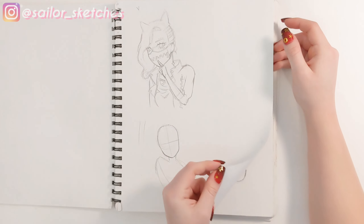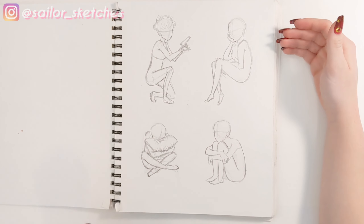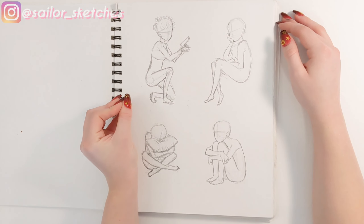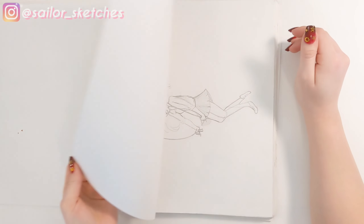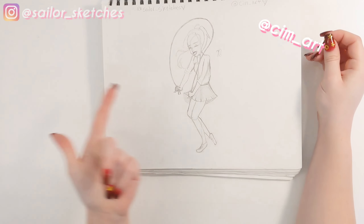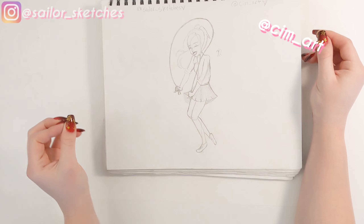I didn't finish it because I had to leave. Here's some more Pinterest poses — I love the one with the gun, and I know that's really weird, but I really like the way it turned out. I really like the way the one with the pillow turned out too — it looks very sad. And this was a collab with that same friend I was hanging out with.